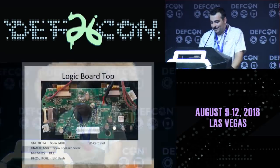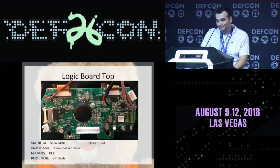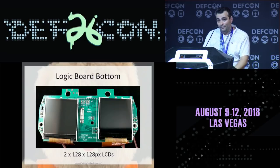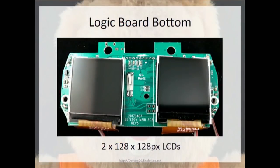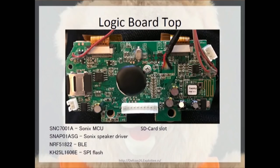Inside of Teddy, we have a logic board stored right in the eye area. There's a chip called the Sonics MCU, a speaker driver, the Bluetooth Low Energy module, an SPI flash, and an SD card slot that holds the storybooks. The logic board's bottom has two 128x128 LCDs used for each individual eye. There's a module labeled 'Teddy Firmware 1.1' — that's an MYN822 BLE module, essentially a module for the Nordic NRF51822 chip.